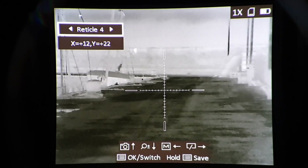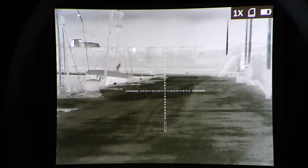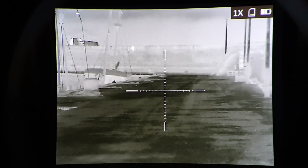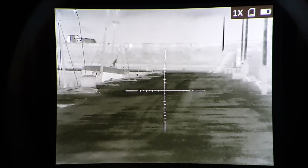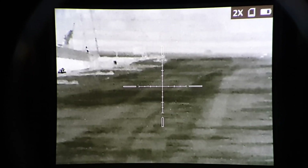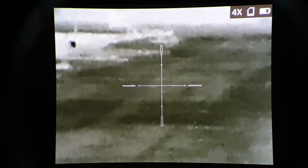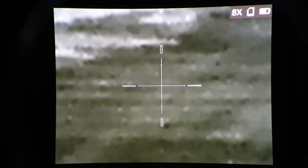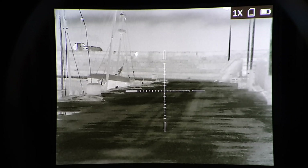I'll just go back to this one. So reticle four has lots of subtensions — don't ask me what they are regarding minutes of angle. We haven't got that sussed. But if I zoom two times, the crosshair jumps to the center of the screen and you'll see the subtensions have moved further apart. Zoom to four times — further apart again. Eight times — further apart again. So the subtensions within the straight horizontal and vertical stadia are first focal plane. The stadia as a whole is second focal plane.